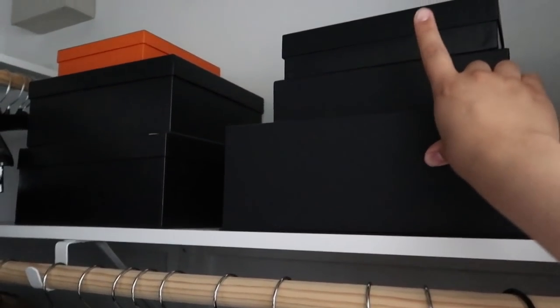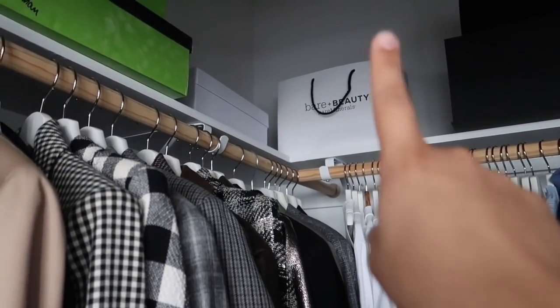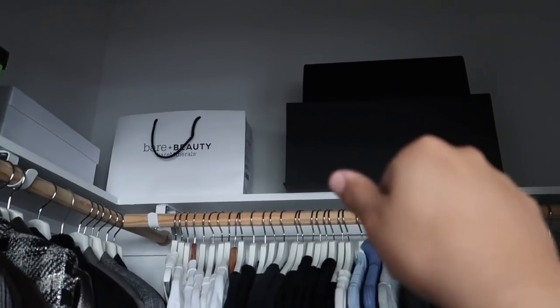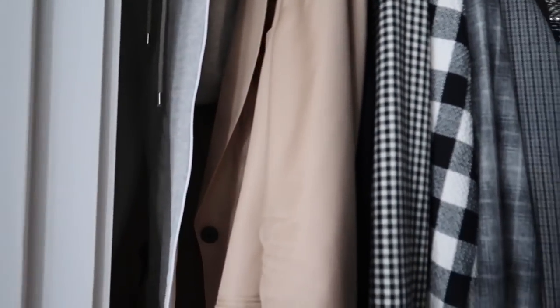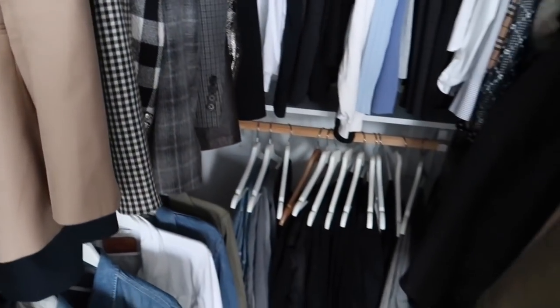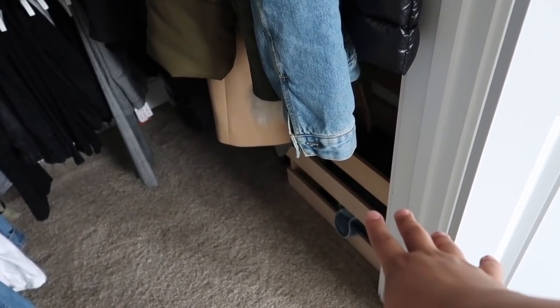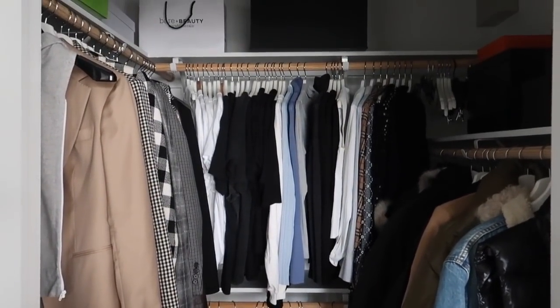As for boxes, I have Chanel and Hermès boxes — they're empty. I also have my Chanel 19 box, Chanel flap box, some Sam Edelman boxes, and a Dior box. In the back I have some things saved for an upcoming vlog sale, including some Paige booties. And I have a little $3 crate for go-backs and things I need to move around.